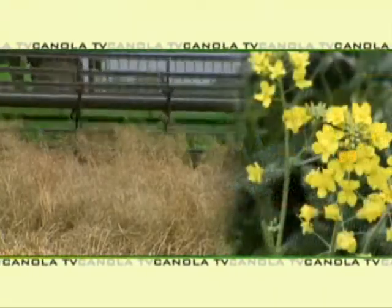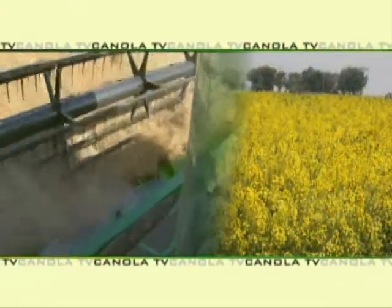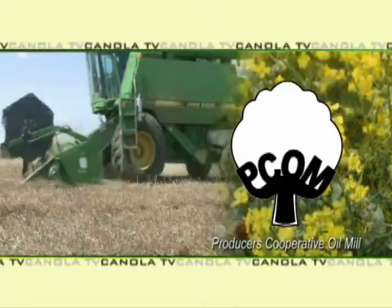Welcome to this edition of Canola TV, featuring the latest information on producing and marketing winter canola in the southern plains. Canola TV, a service of PCOM, Producers Cooperative Oil Mill.